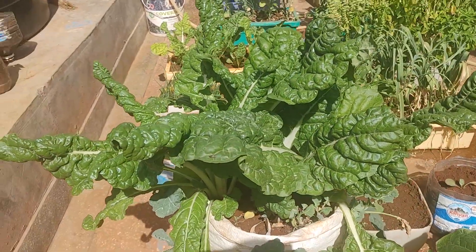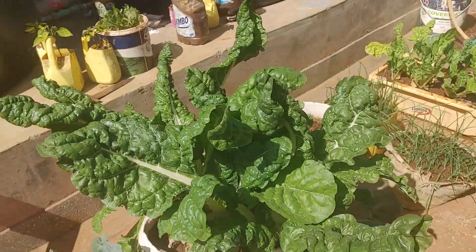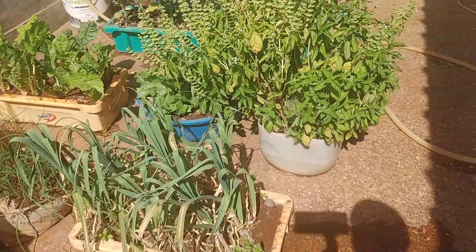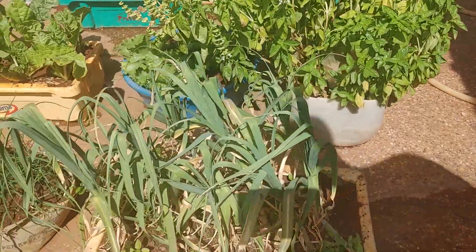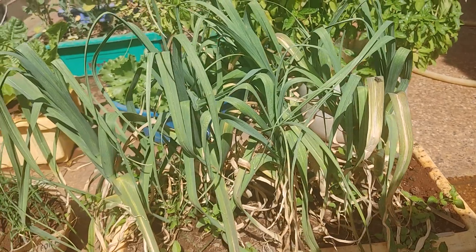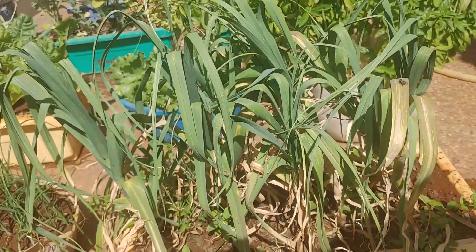So we're going to harvest these spinach today — as you can see they're very big. And on this other container we have our garlic. I don't know if it's time for them to mature but they seem to be drying up. So I'll just let them dry up a little bit, then I'll dig up one and see if it's ready.